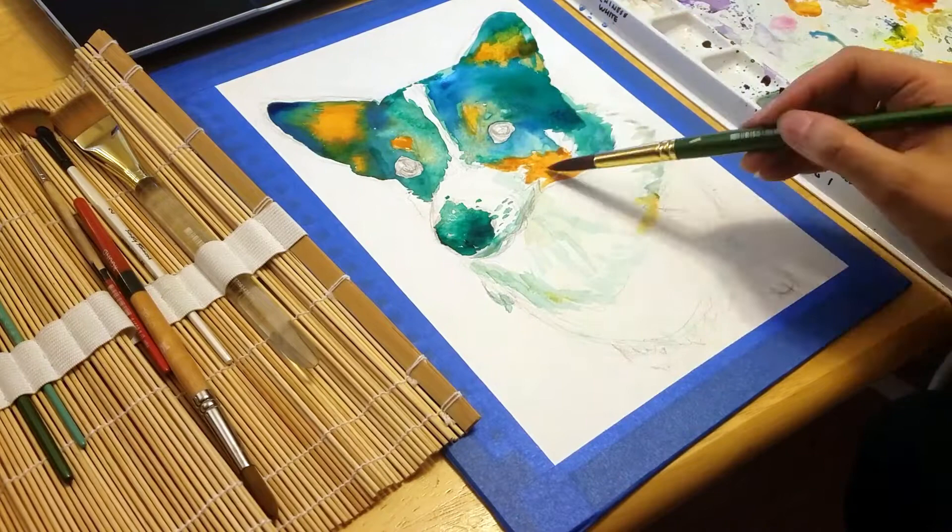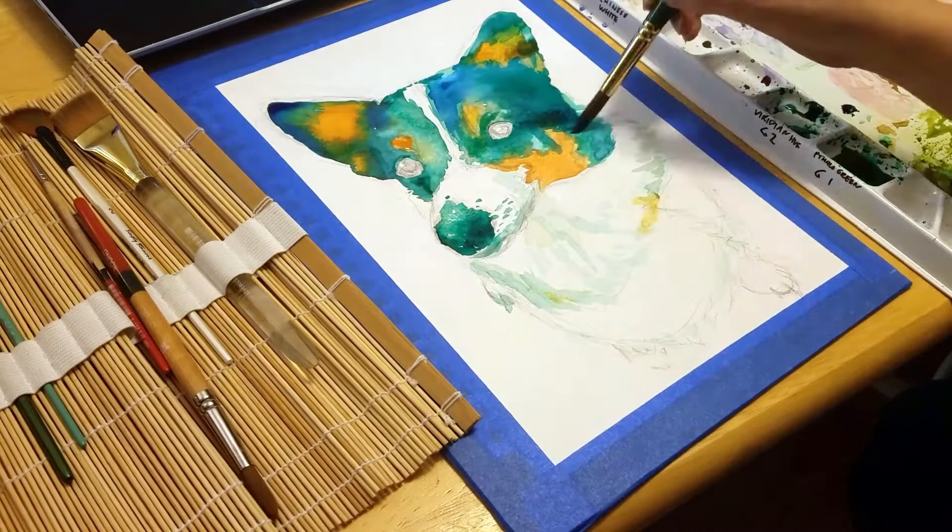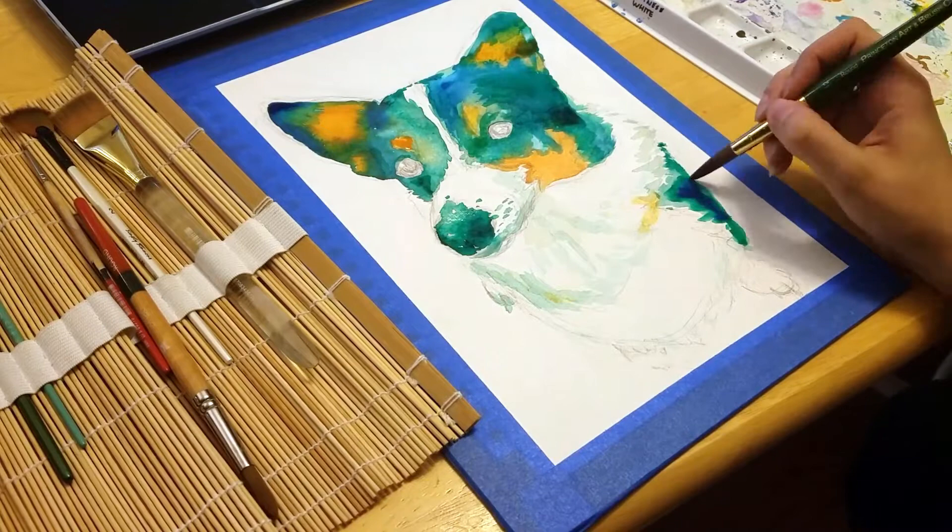You've probably noticed I'm not using the natural colors you would see on a corgi. I love using bright arbitrary colors, so for this painting I've decided to use green and orange, which are my friend's two favorite colors.